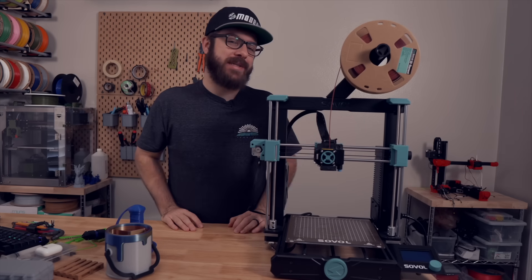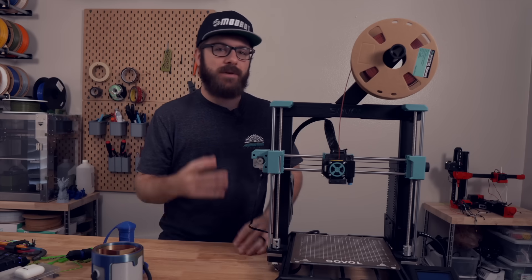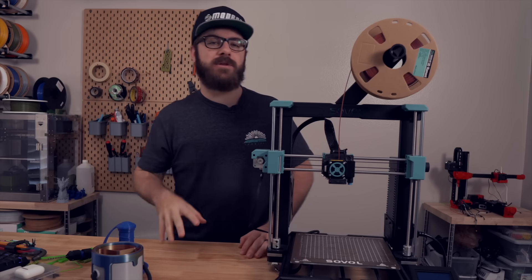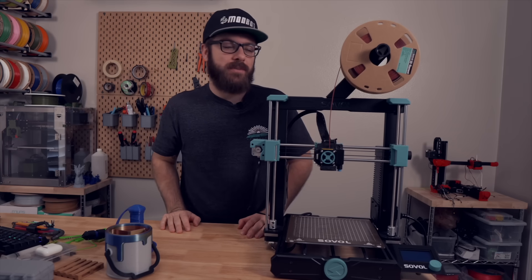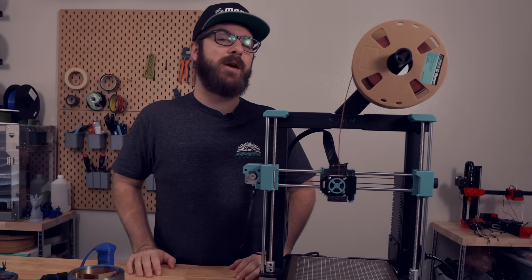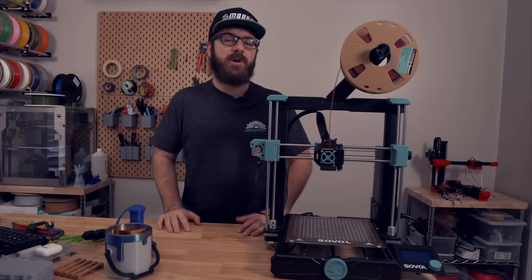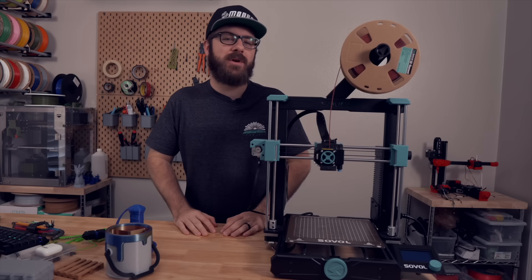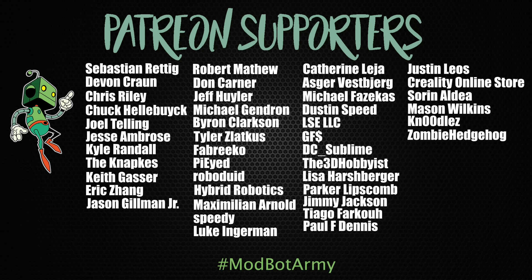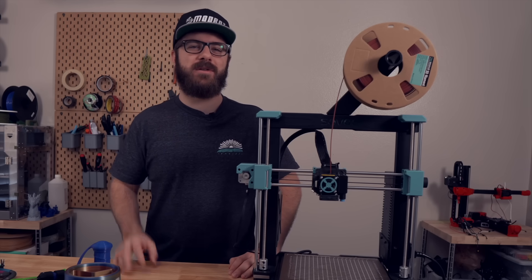And that's been the Sovol SV06. Let me know in the comments your thoughts on this printer, and I hope I answered most of your questions — if not, drop them below and I'll do my best to answer, including reaching out to the manufacturer if needed. Don't forget to like and subscribe; we put out a video every single week. Links to our Patreon are in the description with some great rewards, and huge thanks to all existing Patreon supporters. This has been Daniel from ModBot — see you in the next one. Peace!